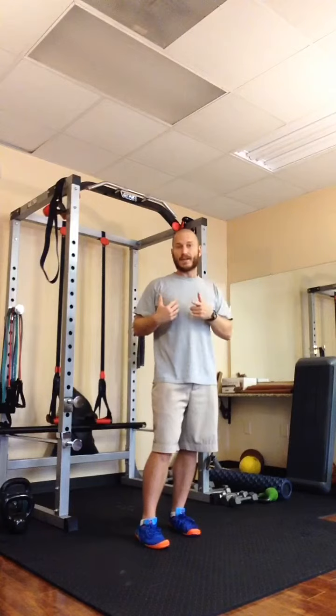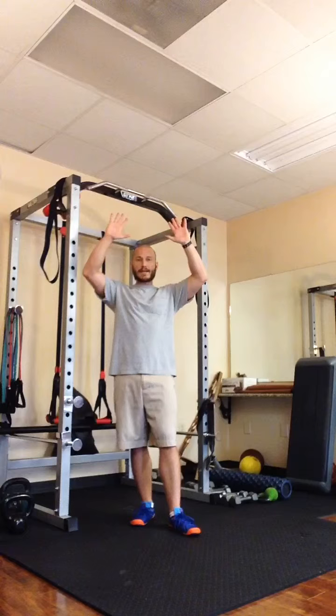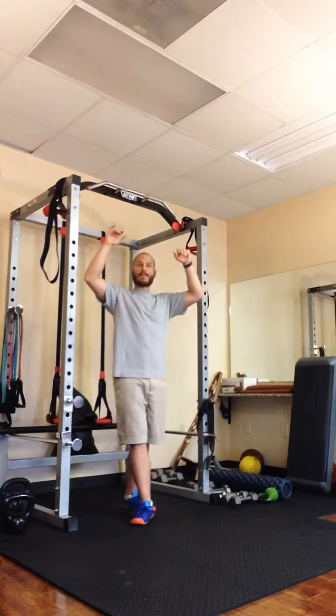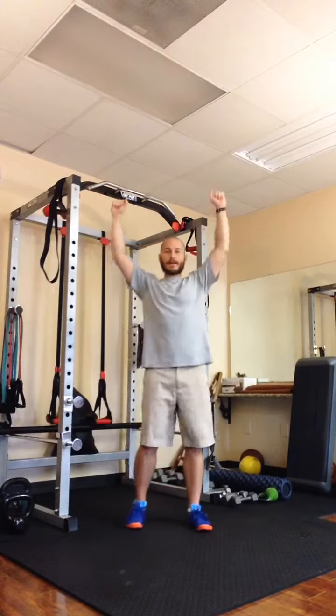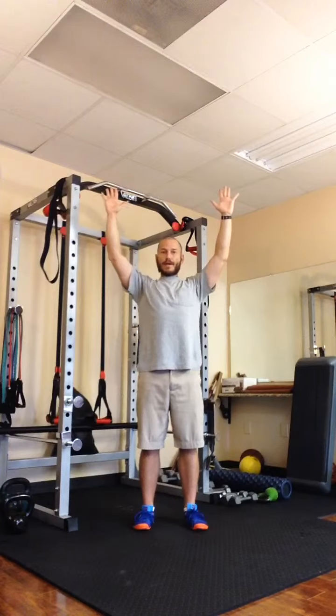So here it is: scapular push pull-ups. What I'm doing is hanging from a pull-up bar, and during that hang I'm going to move my shoulder blades down and away from my ears.